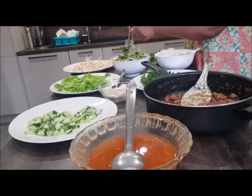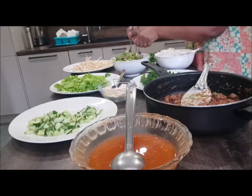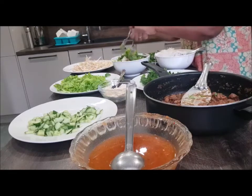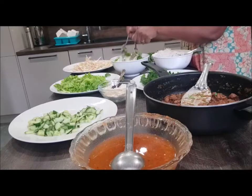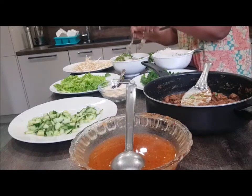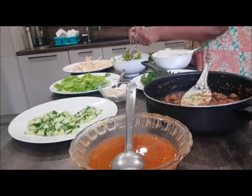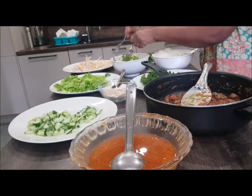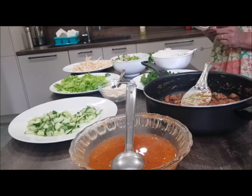Let's put two of them in the pan. It's very fresh. This is the recipe. Please like and subscribe. See you in the next video. Bye!